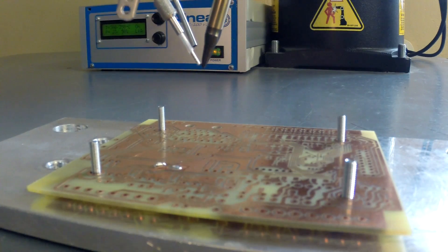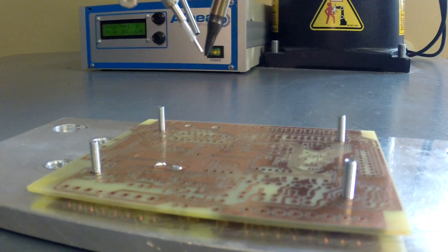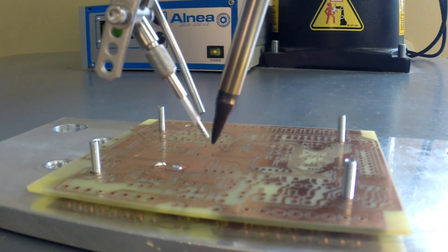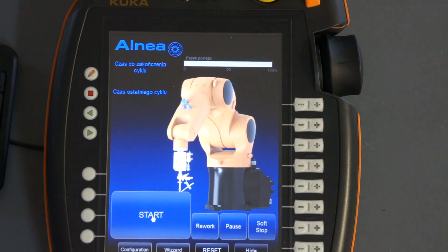As we have seen, there are four programmed points, but we haven't set any soldering instructions for those points yet, so the robot does nothing. I will show you how we can easily and quickly change instructions for the soldering process. In this short tutorial I showed you how easy it is to control the soldering process with our solution. For the list of all functionalities please refer to the specification. Thank you.